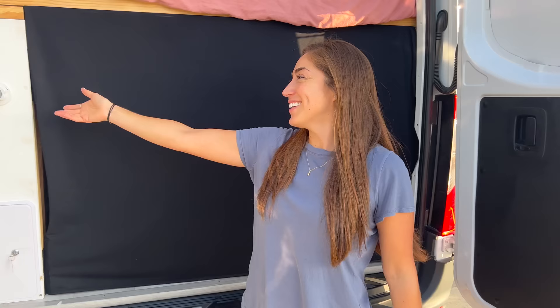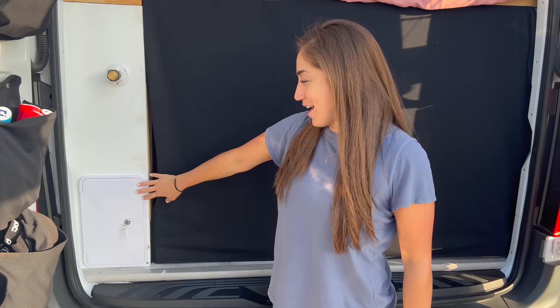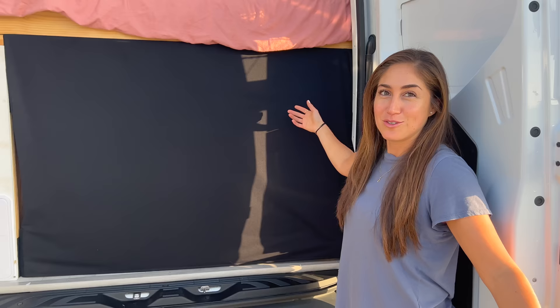Here I have where I fill up my water tanks, which is 30 gallons of clean water. Out here I have another outdoor shower. We made this so you don't see inside and we can leave the doors open — it's all velcroed.